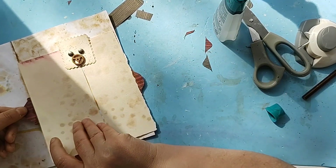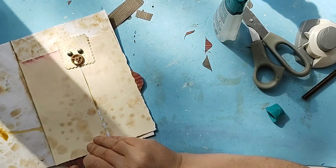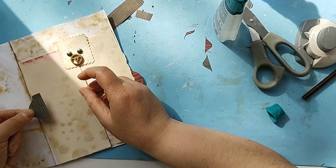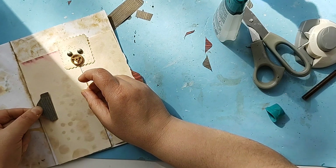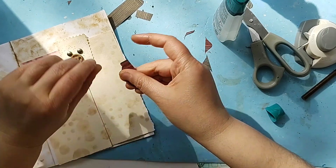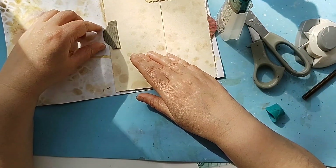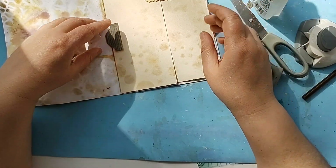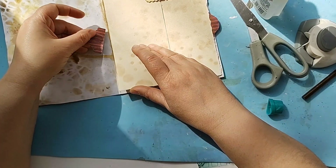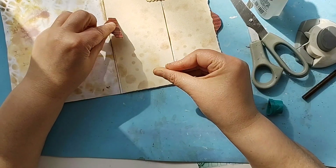Oh no, I cannot put this one here. I cannot put it in here like that because this one is going out of the page, and this one cannot stay in here like that — it just cannot live there.